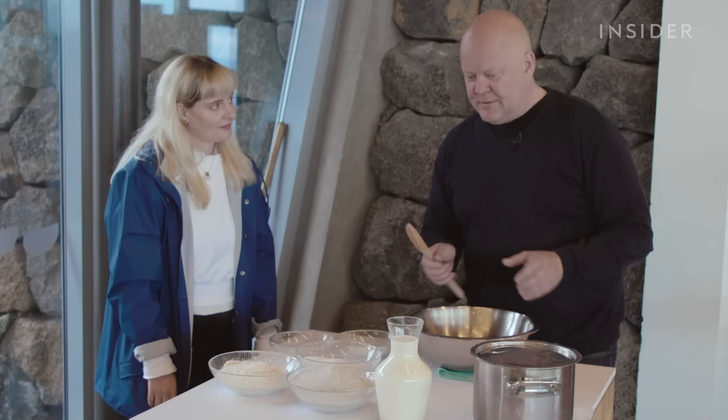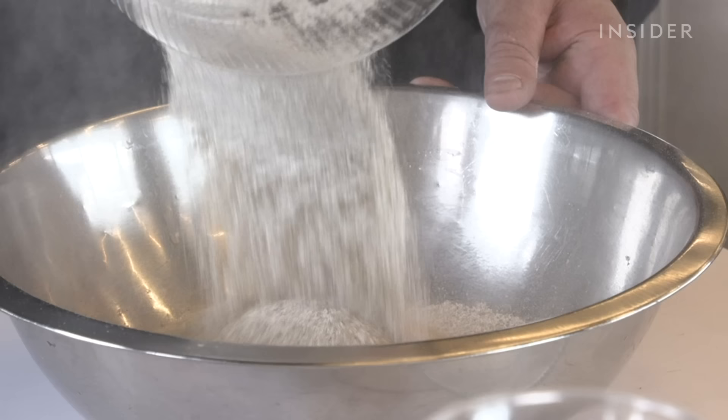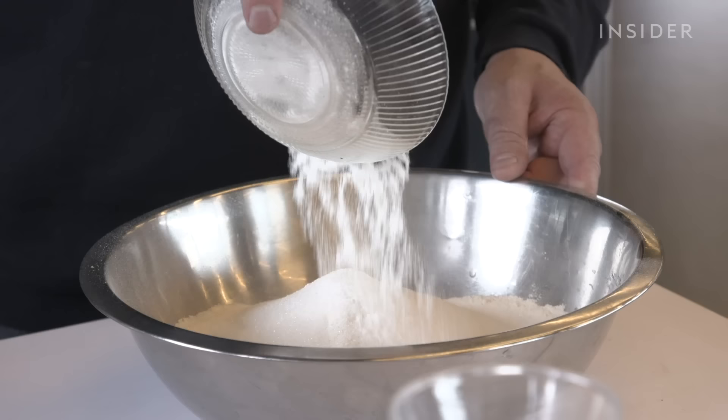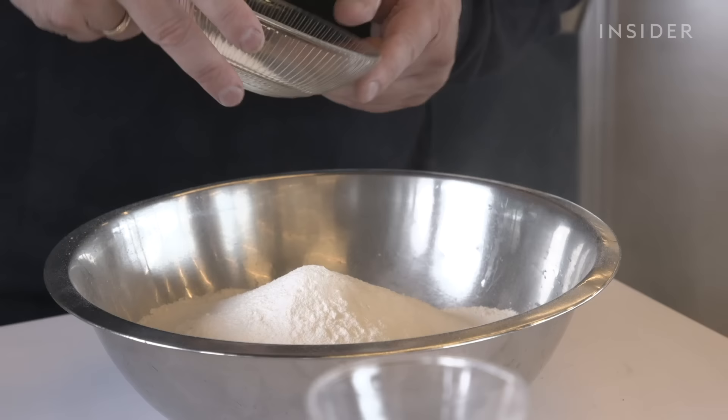The process starts with Siggy making the dough. He uses four cups of rye, two cups of flour, two cups of sugar, four teaspoons of baking powder, and one teaspoon of salt.